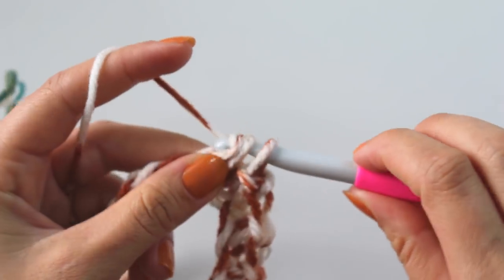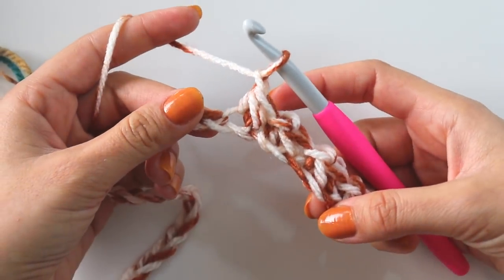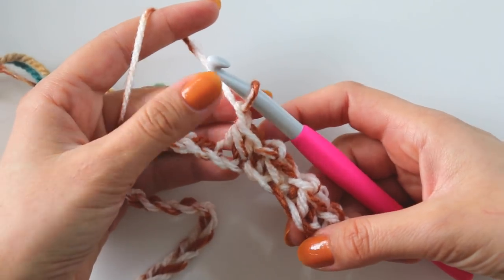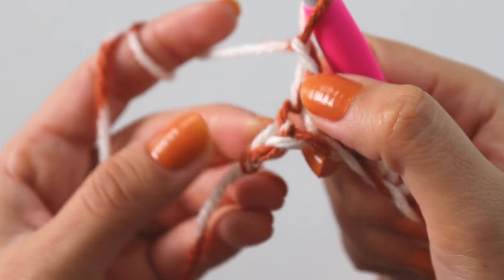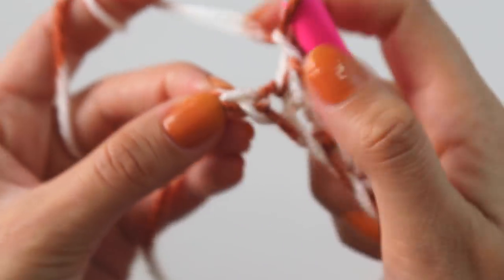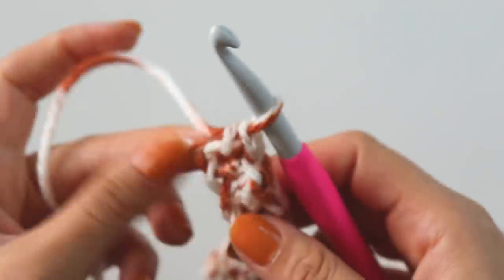Keep making like that. As you reach the end of the row, I almost complete the first row. I made the last one and make a chain - I have only one stitch left and I will make a single crochet here.